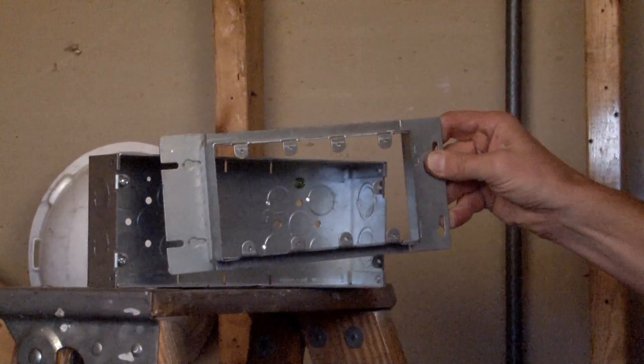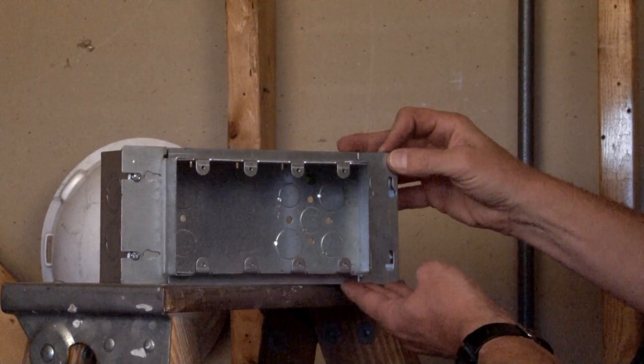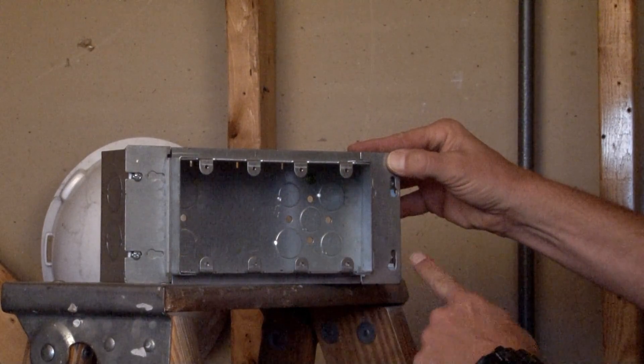This four-gang ring is used with a standard four-gang multi-gang box. You simply slide it into position and secure it with the screws provided on either side.